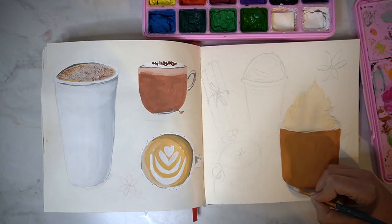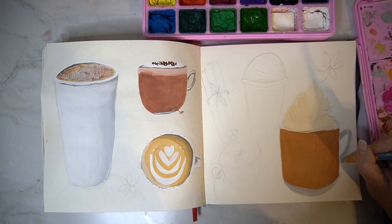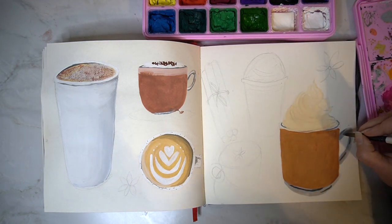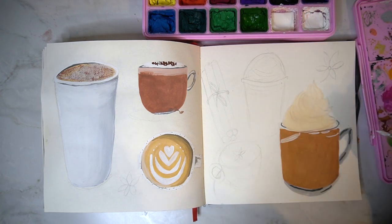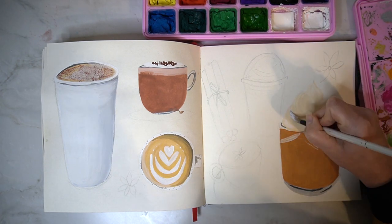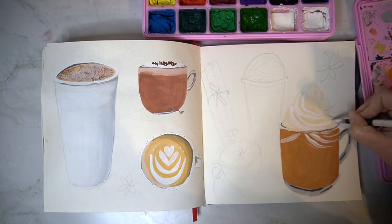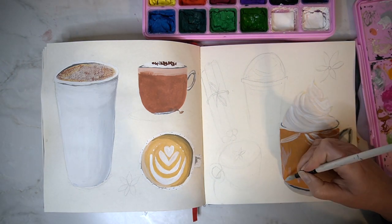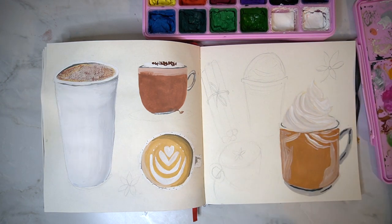One of the other things you can think about when creating a double page spread like this is limiting your colour palette. For this one I've mainly used burnt sienna, burnt umber, and yellow ochre along with white and a little bit of black, so my colour palette has been very limited for this one — but it works really well across the entire double page spread. You could use this idea of limiting your colour palette for any work you create in a sketchbook and it will help bring that piece together.